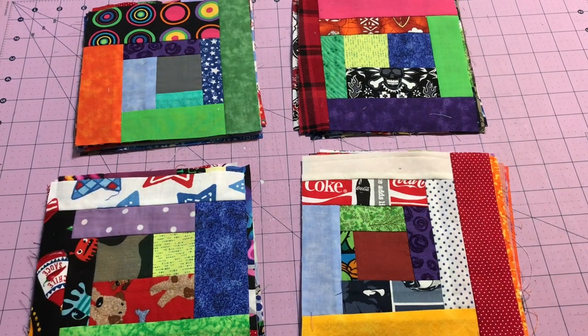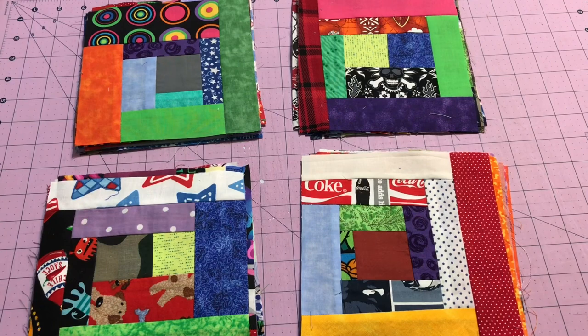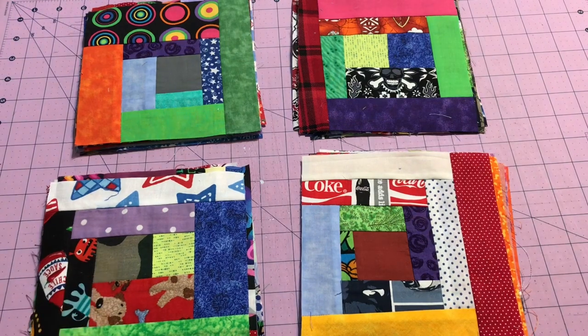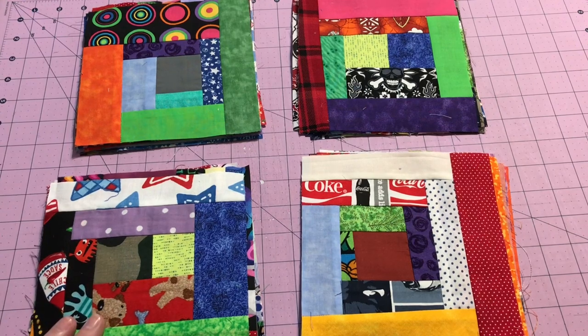Hey guys, it's Robin, R.S. Island Crafts, and welcome to my craft room. We're still working on our crumb series of making crumb blocks. Today I'm going to show you a little bit more piecing and how to take some of your smaller blocks and add them to bigger blocks.